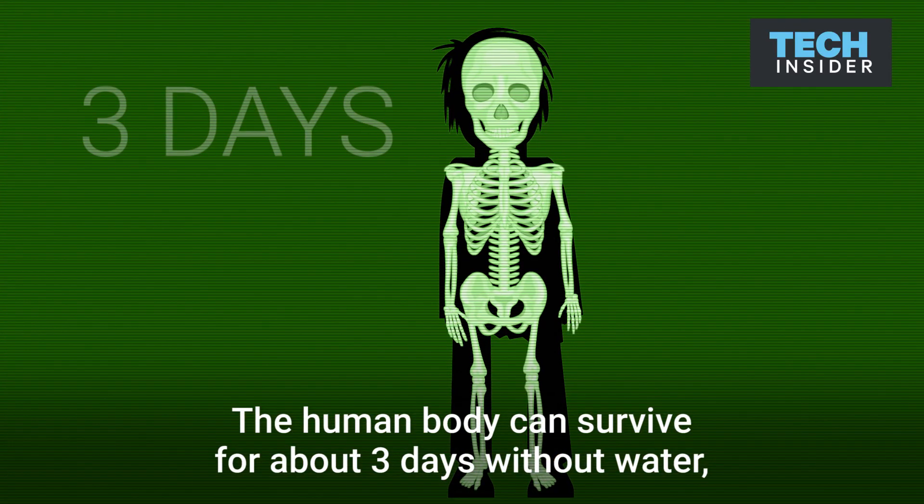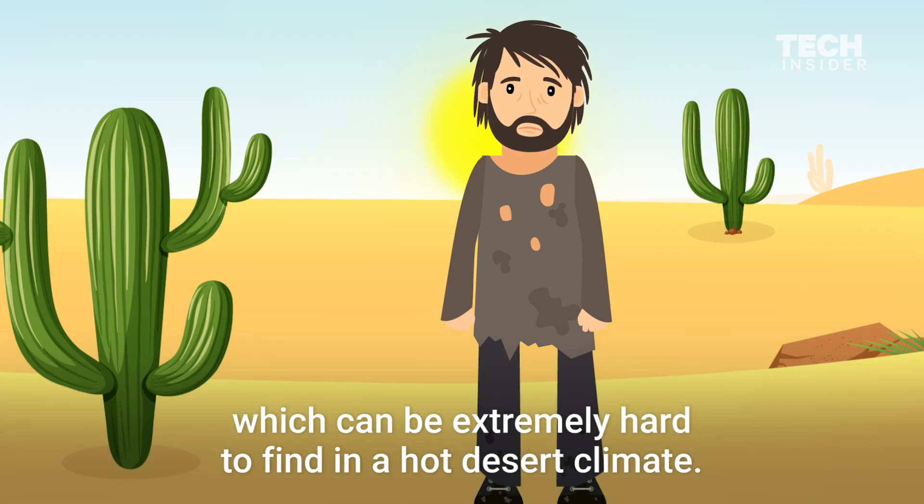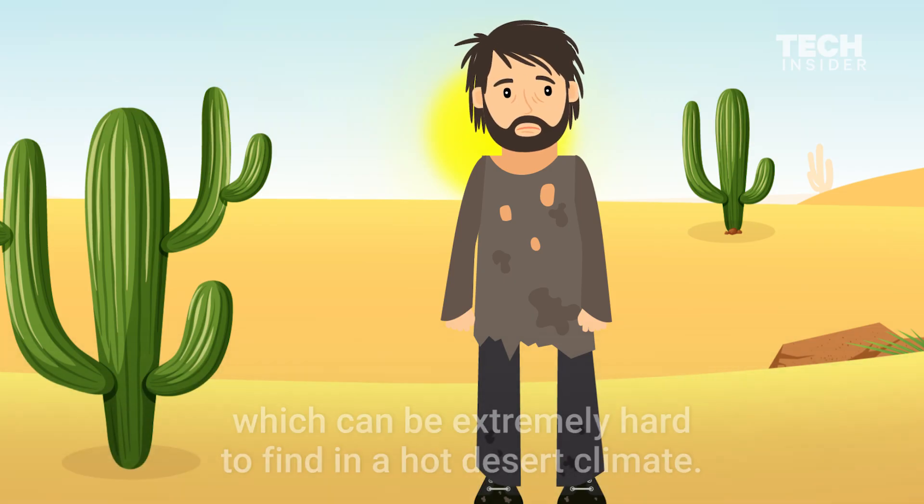The human body can survive for about three days without water, which can be extremely hard to find in a hot desert climate.